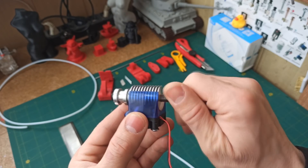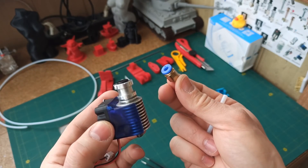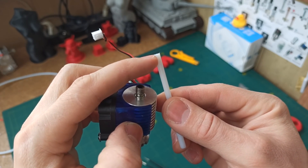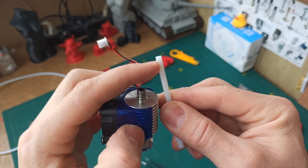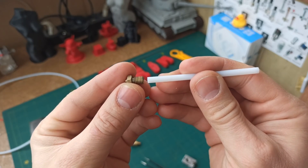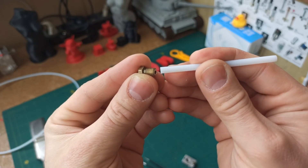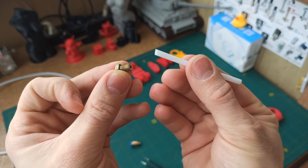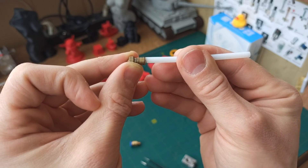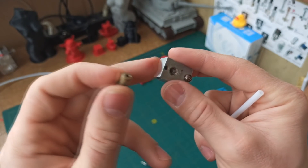First of all, we screw in our thermobarrier all the way. Also, don't forget about the fitting — it can be plastic or metal. Before installing the teflon tube, we need to cut it. It's best to do this very cleanly and precisely at a 90-degree angle, because inside the heating block the teflon must contact the nozzle as precisely as possible, with no gaps and no misalignment. If you cut it crookedly, the two components won't join properly, plastic will start leaking through the gap, and will be squeezed out through the threaded connection.